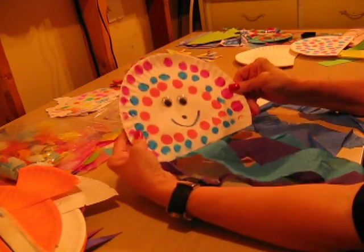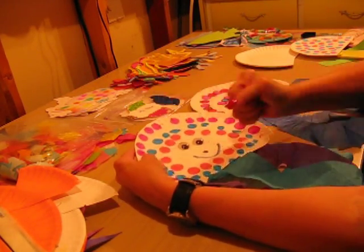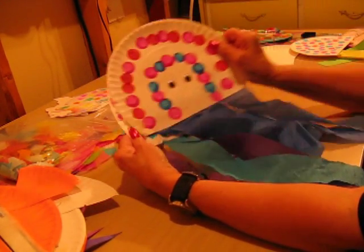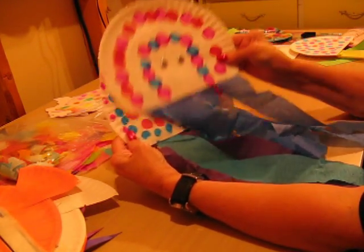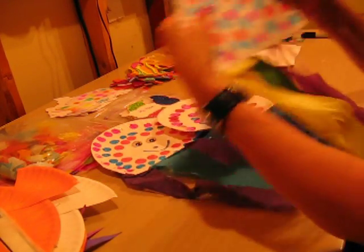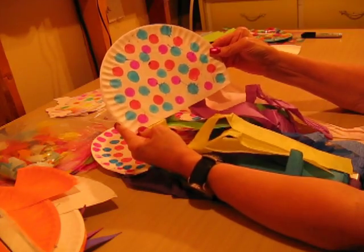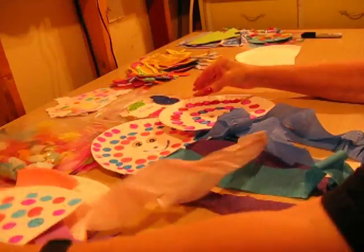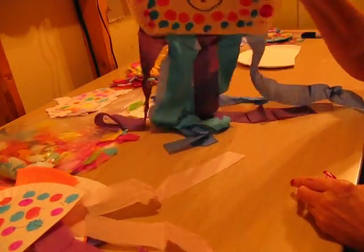This part is created with bingo dabbers. You just take your bingo dabbers and they dab, making circles all over it however they like, whatever pattern they like. This one they've added eyebrows to the eyes, and a mouth and a nose. And this one they've just had fun with the bingo dabbers and haven't added anything else to it. But this is our jellyfish, and the children have fun with that. Plus it looks nice on the bulletin board.